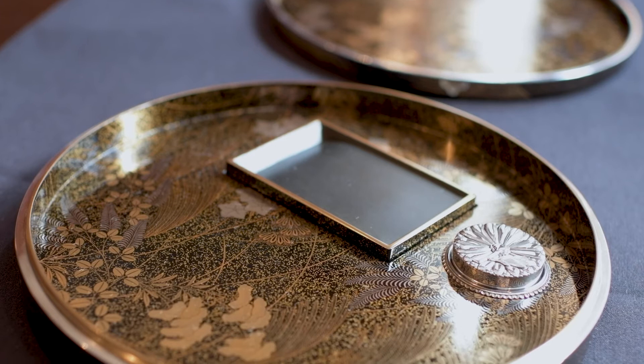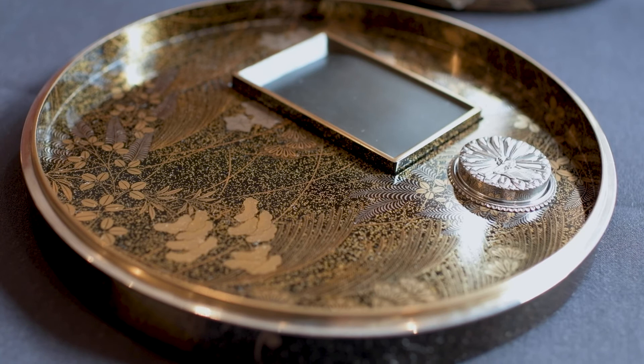Over the course of a thousand years, it has been refined into something of quite extraordinary beauty. The intention is that the owner is put into a frame of mind by seeing the writing box, and then opening it and seeing a different design inside.